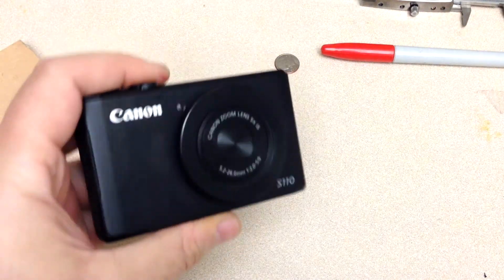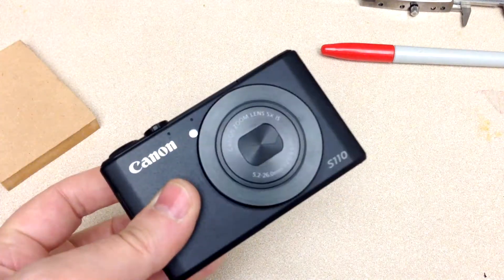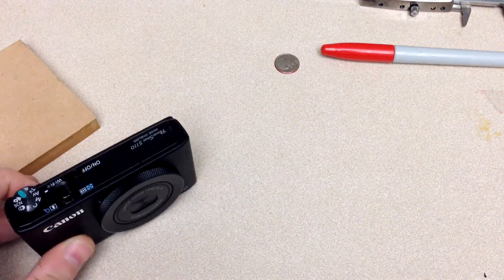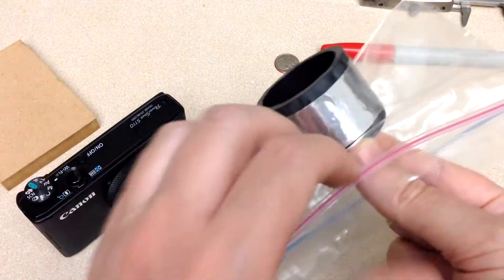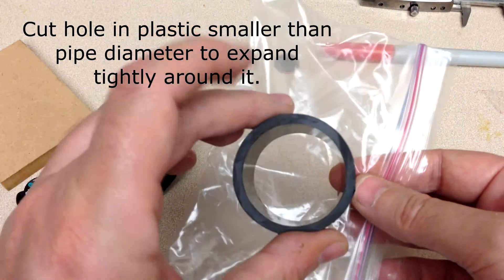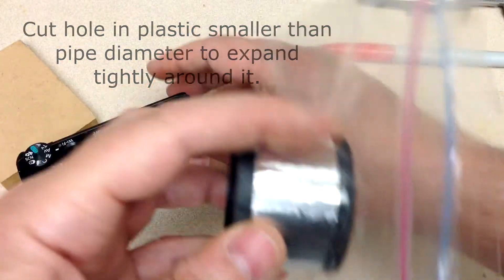In anticipation of going out and photographing and filming in the rain with my S110, I thought I gotta protect it. So I did this: a Ziploc bag, two-inch PVC pipe, just over one-and-a-half inch interior, and some aluminum tape.